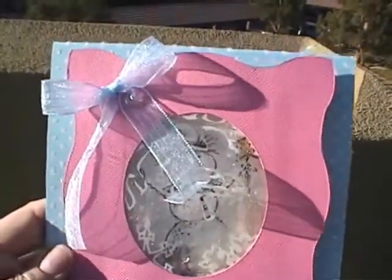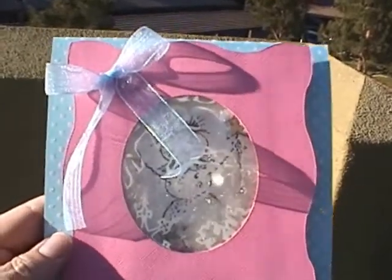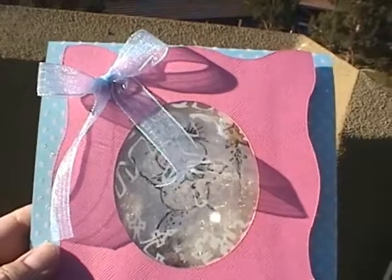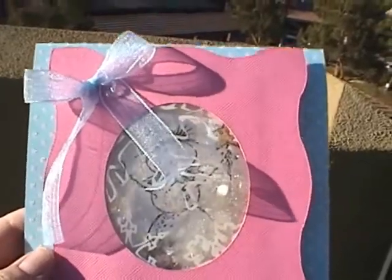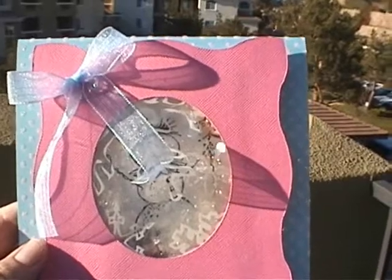This is my first homemade Christmas card, and I just thought I would give you a quick kind of show and tell. I'm filming it outside because the sunlight is a lot better out here. Sorry about all the background noise.